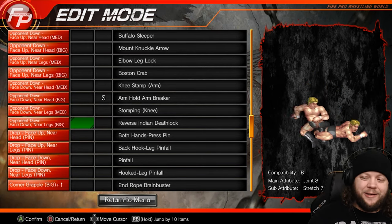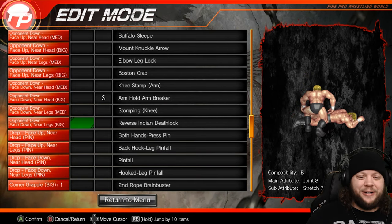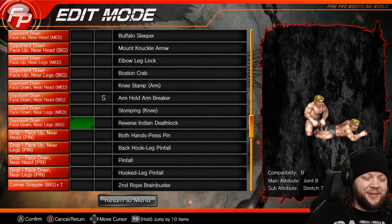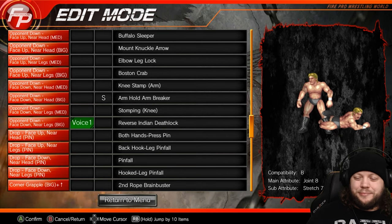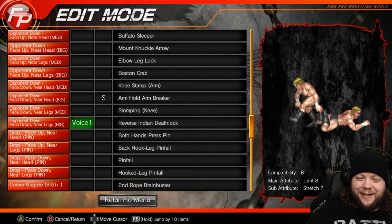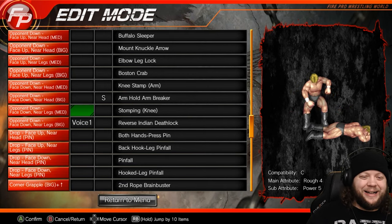Stomping to the knee, reverse Indian death lock here — that move doesn't get seen quite enough and it's awesome. Goth points out that JR would pop super hard for this. He does it every time he drops back.